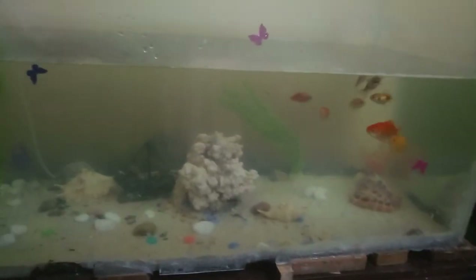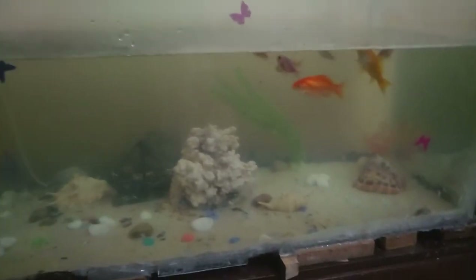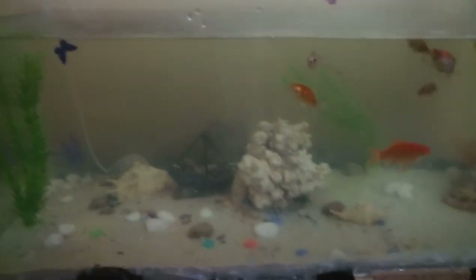Let me show you the bigger one that I have in my house. This is my dog Pablo, as you can see, taking its milk in my walking area. Let's go straight up to where I have another natural aquarium. This one has quite a number of fish — different species. I like it natural.